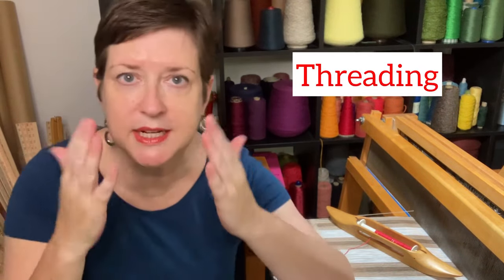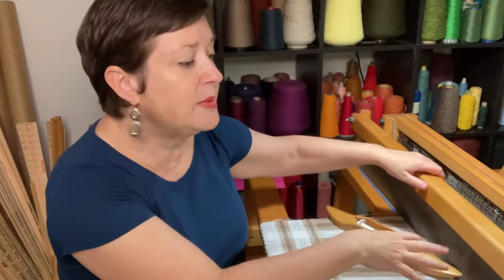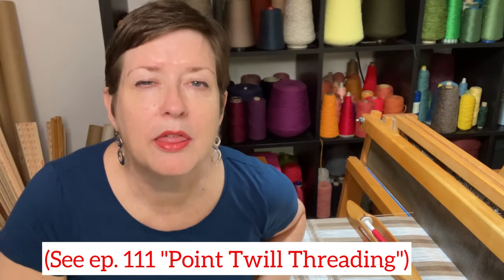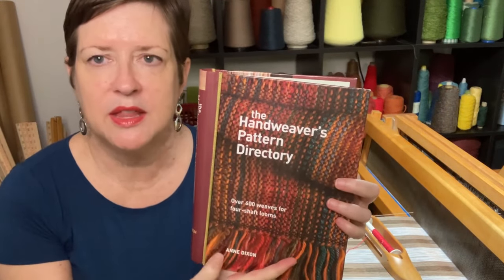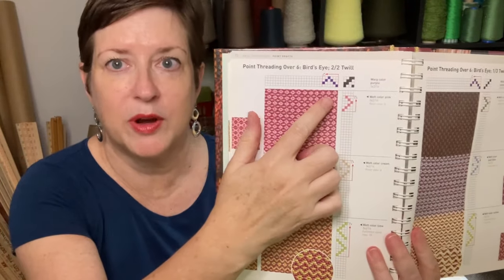So let's talk about what makes rose path, rose path — what makes it really distinctive. And it really comes down to the threading. When I say threading, what I mean is the sequence that your warp yarns go into your shafts. I'm sitting at the front of the loom. This is the beater bar. Here are my four shafts. So what is the order that I'm going to put my warp yarns into my shafts? In a previous episode, I talked about something called a point twill threading. Let me show you what that looks like. I'm using my favorite book in the whole wide world, the Dixon Handweaver's Pattern Directory, and on page 72, this is a great sample of a point twill threading.